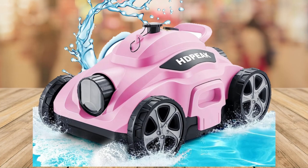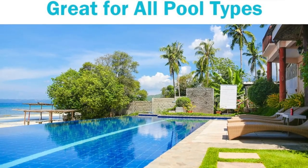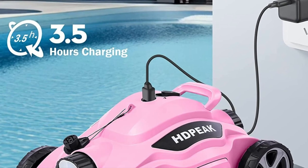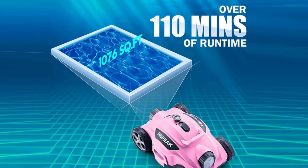They also know that suction power is crucial when it comes to pool cleaners. The HDPEAK Cordless Robot Pool Cleaner is equipped with a powerful dual-drive 40-watt motor, delivering an impressive 75 gallons per minute of suction power. This means it can effortlessly handle pools of up to 1,076 square feet.